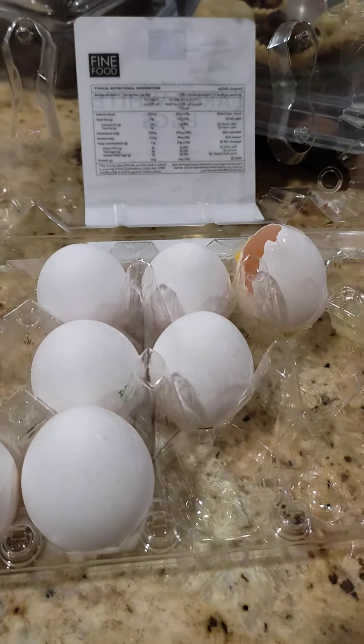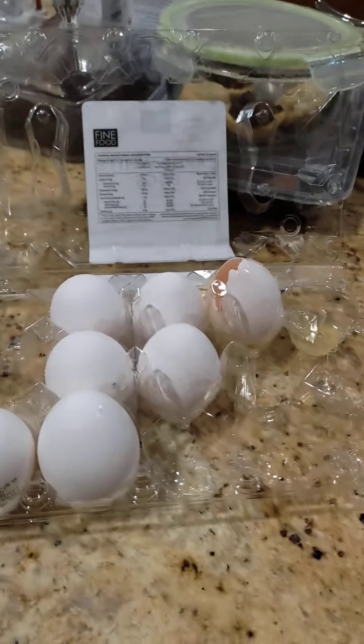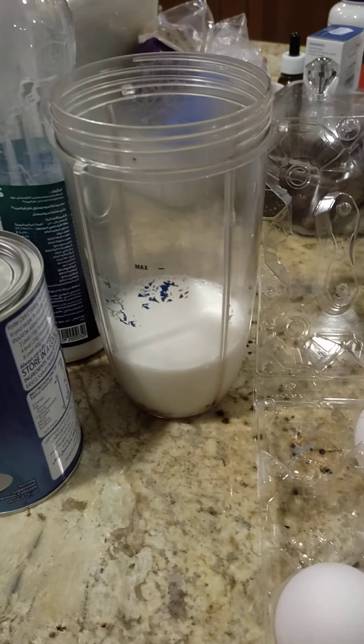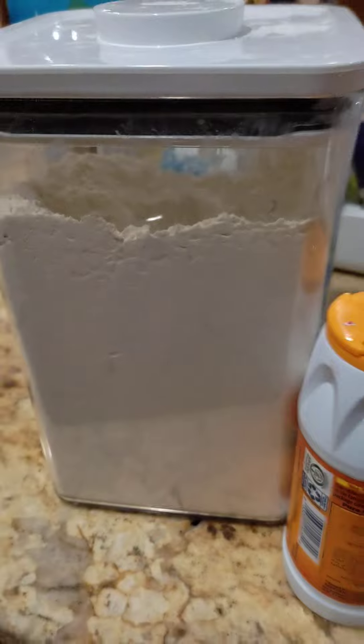Today, we will make pancake breakfast for my alaga. The ingredients are egg, milk, baking powder, baking soda, and flour.